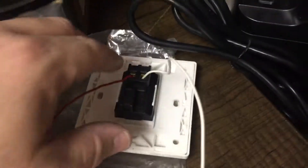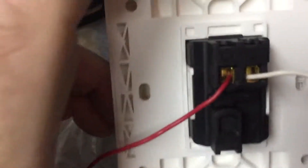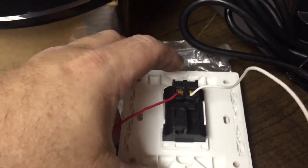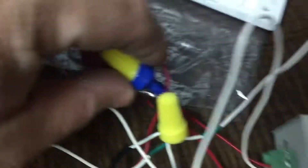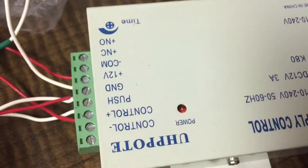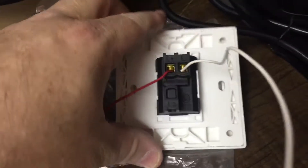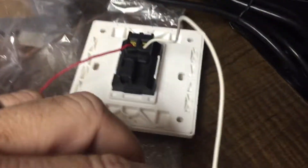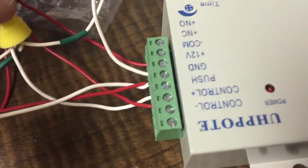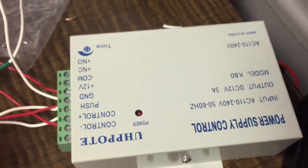Our exit switch has got an L and an L1. The L1 is going to feed into the cluster here, which then goes into push on the power supply. And the L, from the exit button, goes into this cluster, which then goes into ground on the power supply.